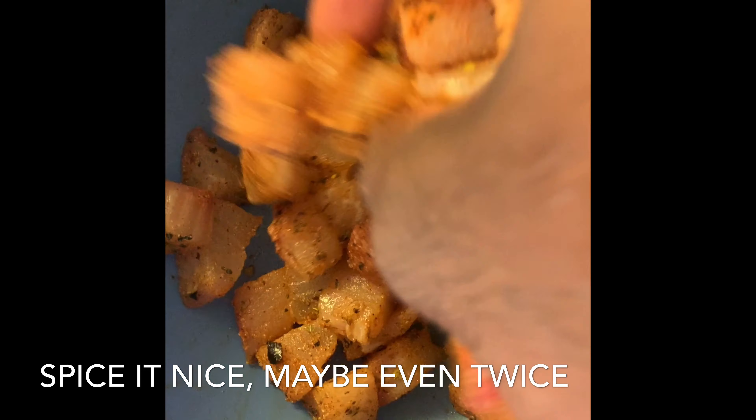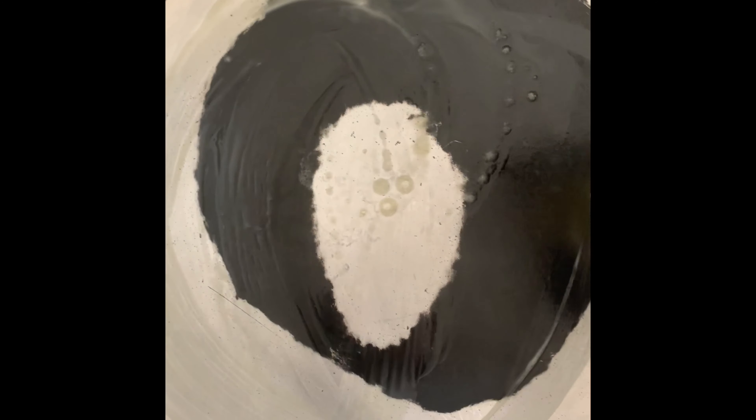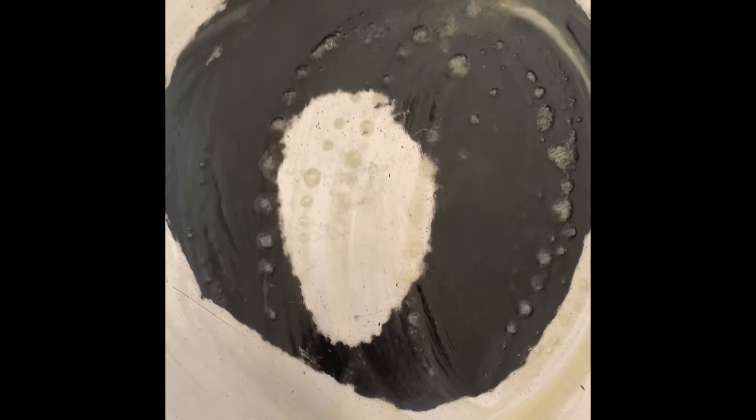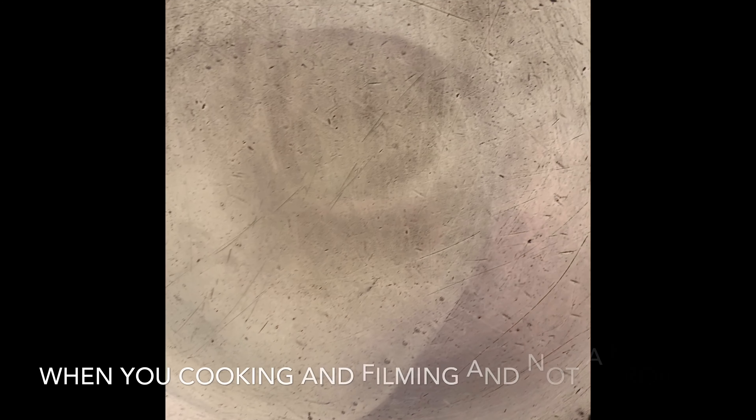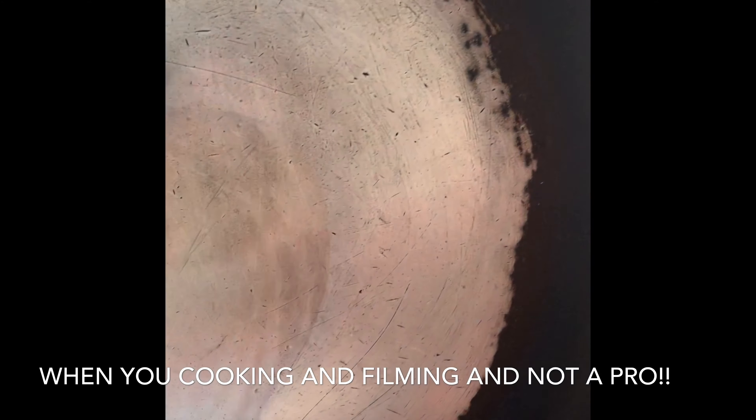If you want to see the recipe for the spice rub, you can check out my jerk salmon recipe and you'll see exactly what I put in this spice rub. In this pan at about medium heat, we're going to oil it with a little bit of butter — this is where we're going to do our corn tortilla taco shell, so these fish tacos are definitely going to be gluten-free. In our sauté pan we have about two tablespoons of canola oil heating, and then we're going to add all our fish.